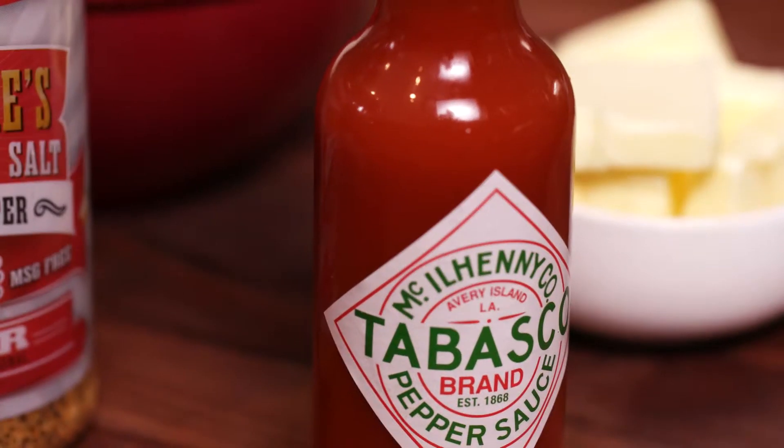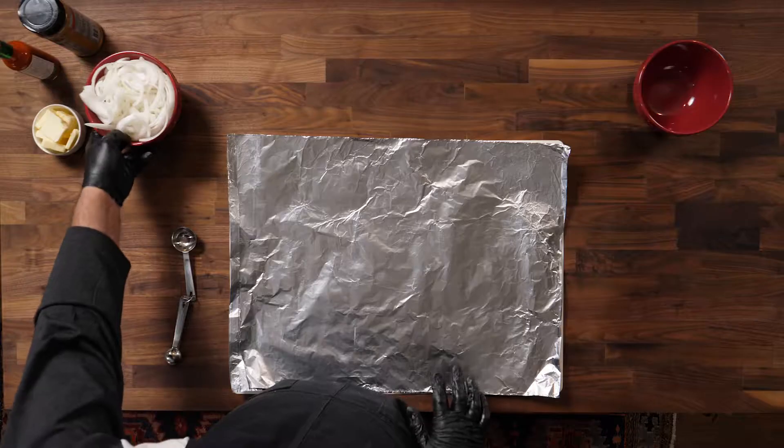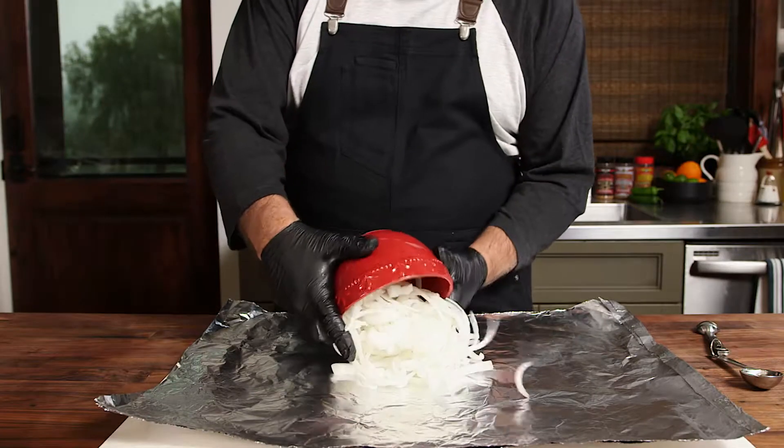Big Papa here with another quick hit — a little hack using Tabasco. I'm gonna show you how to bake sauteed onions on your smoker. We're gonna take the onions and dump them on the foil like this. I'm taking the sweet onion — you can use any onion you want, I just happen to like the sweet onions a lot.